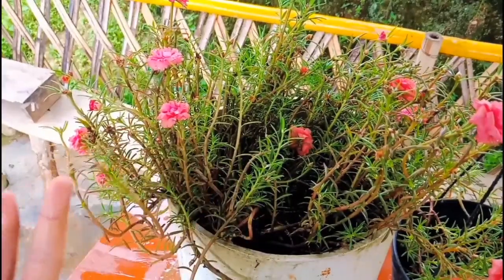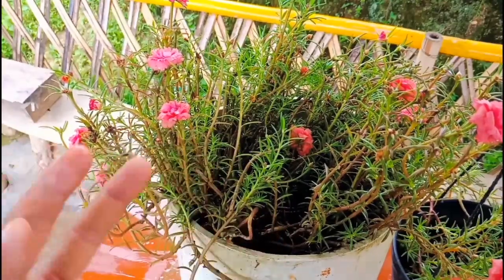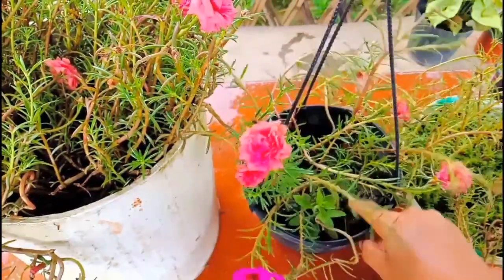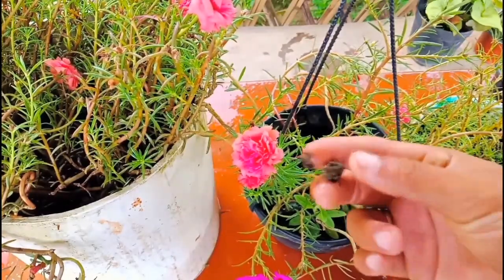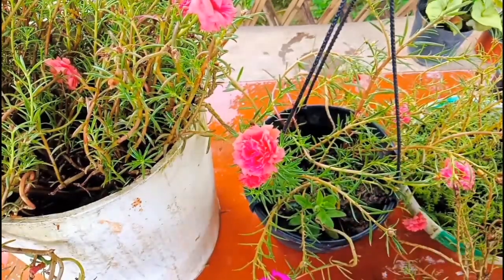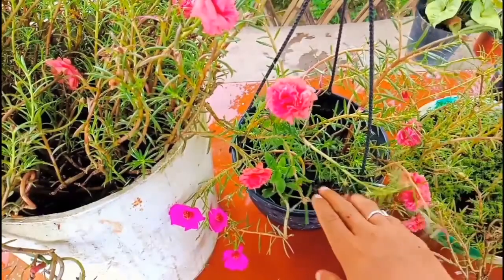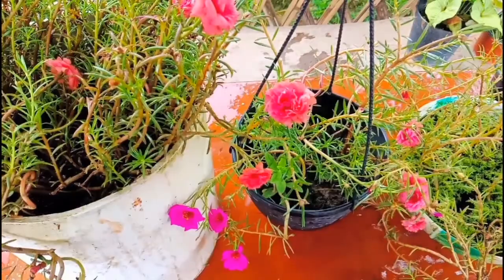For the soil mix, you can use any type. I have used garden soil and vermicompost — that's all, no additional additives. These days it is raining a lot but it doesn't affect my plant because I keep it in direct sunlight. The soil mix is still wet, and the plant can survive in direct sunlight even in a rainy season. Just make sure the drainage system is good so water flows out of the pot.